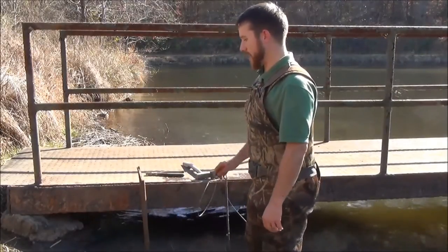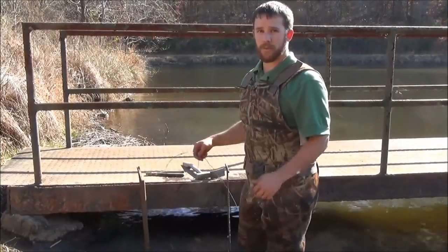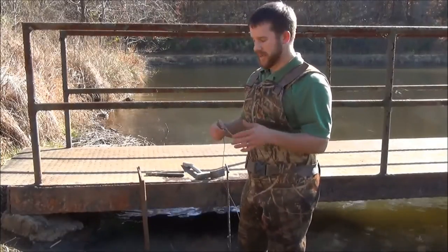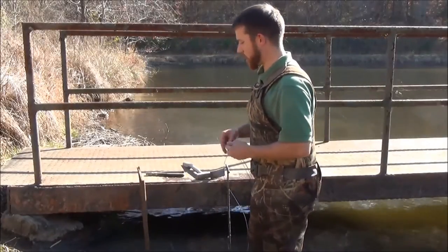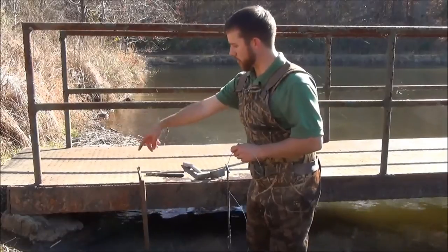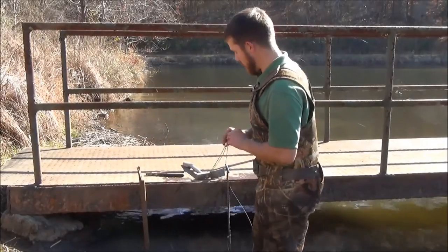They're kind of running this whole bank. I'd like to set this snare on the back side in that hollowed out area, but there's no water back there. In the state of Alabama, we've got to make sure to have our snares set in water. So we're going to hopefully catch them maybe cutting the corner when they're moving back and forth from this feed bed back around to the back side of the dam.